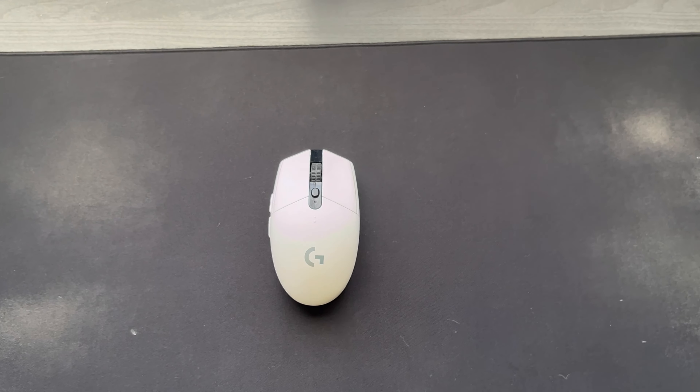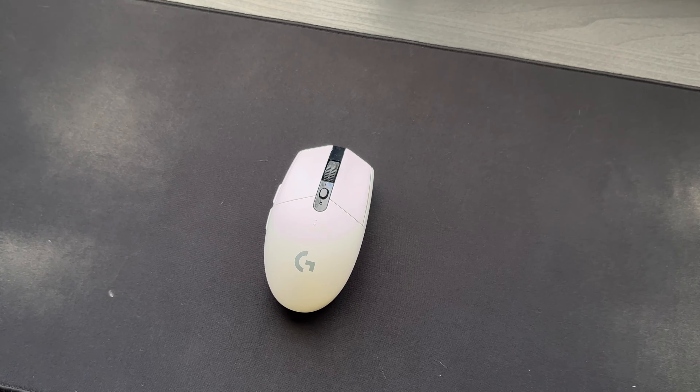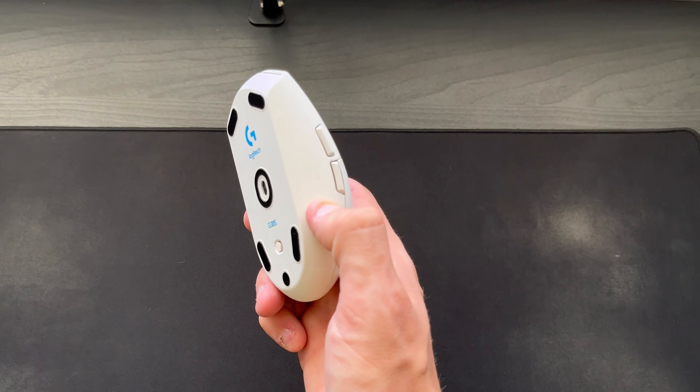Today we're going to be reviewing the Logitech G305 Lightspeed Wireless Gaming Mouse. This mouse comes in white, black, cyan, lavender, and blue.